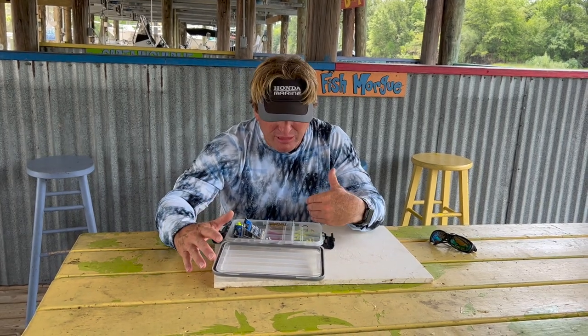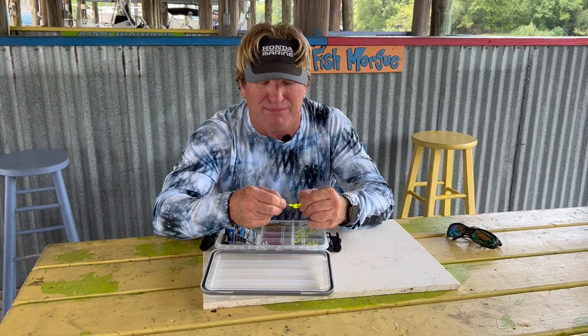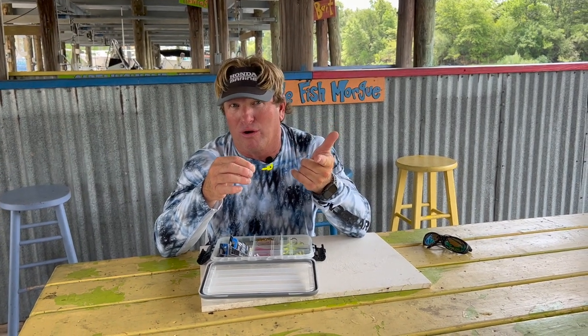I always keep different types of jig heads in my tackle box on my boat. Mainly what I have is eighth ounce, quarter ounce, three-eighths ounce, five-eighths, and half ounce. Half ounce I use probably the least because I don't really fish in that deep of water and I don't fish that hard of current.